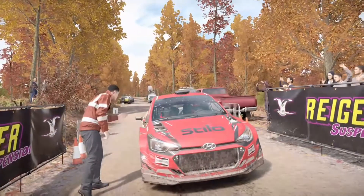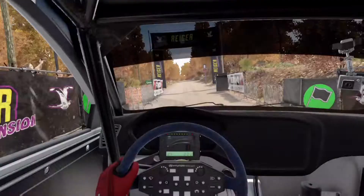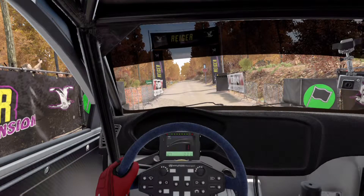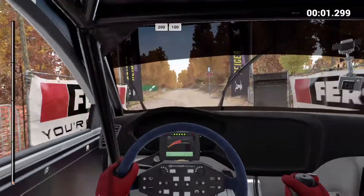All seems okay out on the stage, there's no reports on the marshal. 5, 4, 3, 2, 1, go. 200 over bumps.